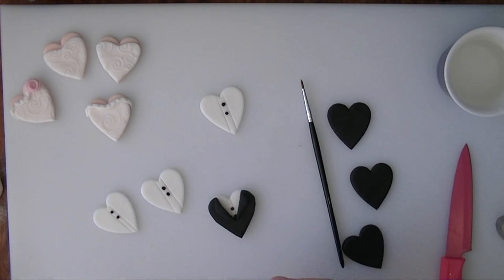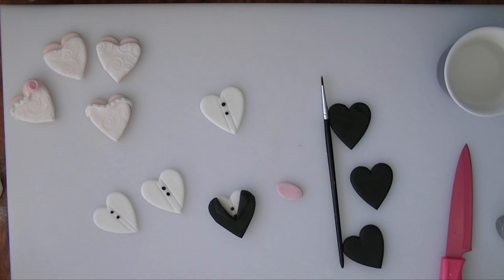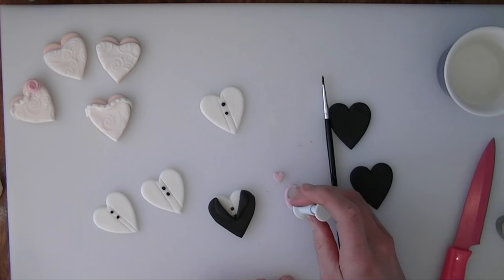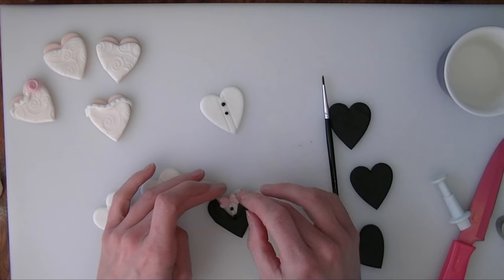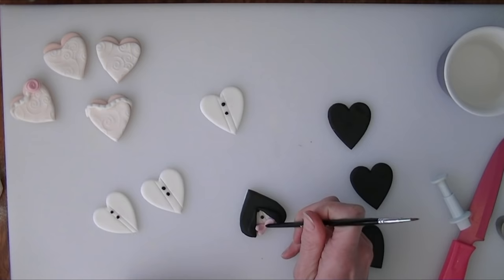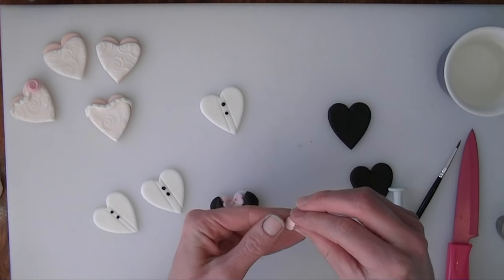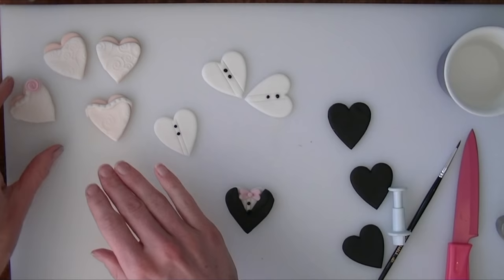Now we just need a little bow tie and that one is done. You can use whichever colour you want for your bow tie — I am going to use the pink again. I will roll it out and use a little heart cutter to cut out two heart shapes. I am going to stick these so they come from the centre where I have put a little bit of water. I will put a small indentation on either side using the bottom of my paintbrush. Then using a bit of the pink that is left, I am going to roll a small ball and drop that into the centre.